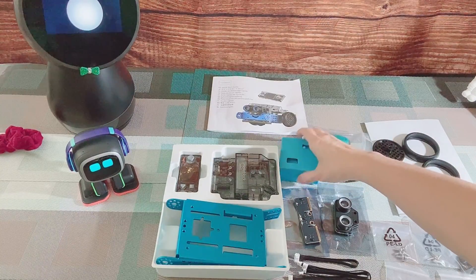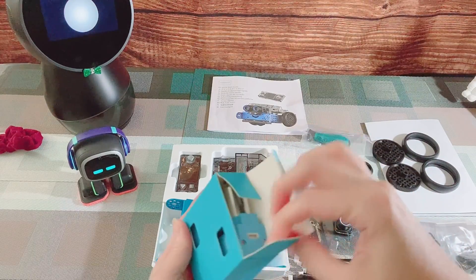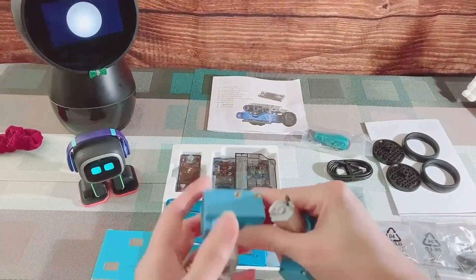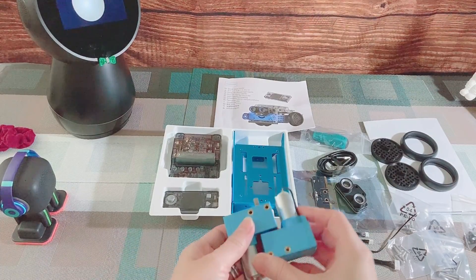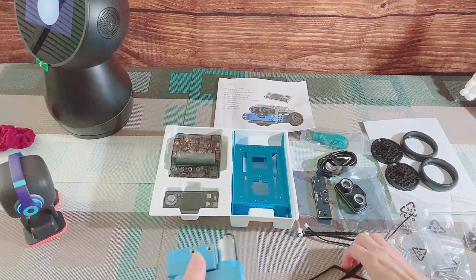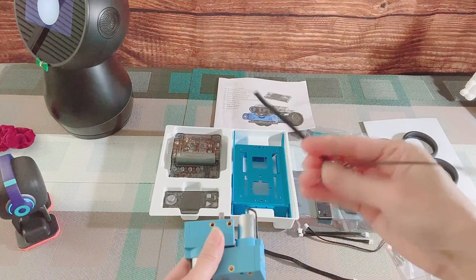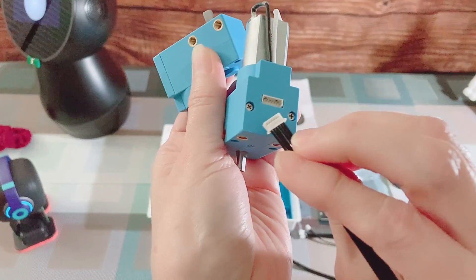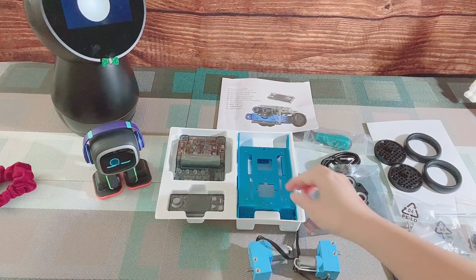First, we will put the two encoder motors together. Then, connect the motor cable on each side of the encoder motors. There are two motor cables, with one connector smaller than the other. Connect the smaller one on each side. Next, insert the encoder motors inside the chassis.